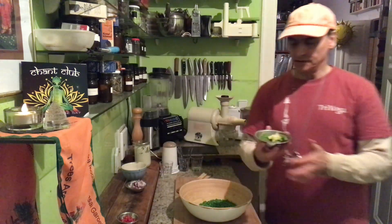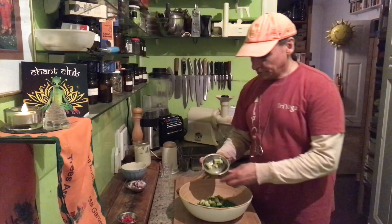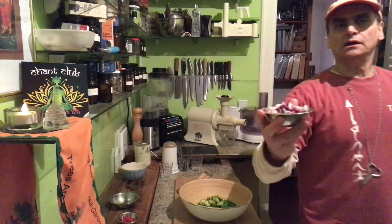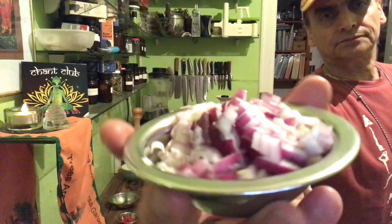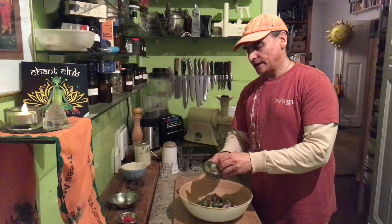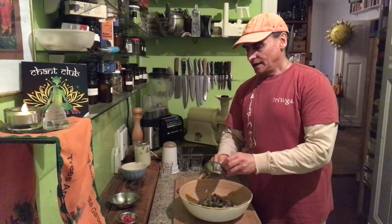Avocados — I showed you a beautiful avocado here, on the peas. And I have half a red onion today. Chop it up. Half a red onion — that is nice together with the avocados. You can take other onions too, as you like.